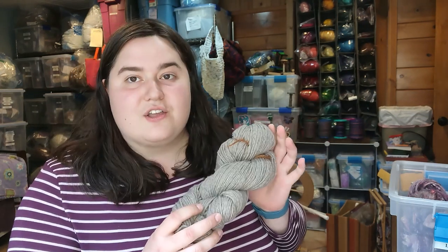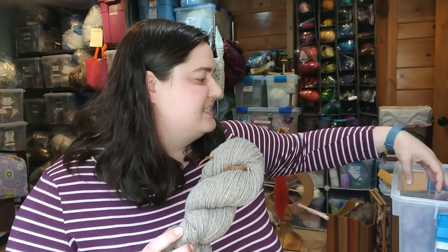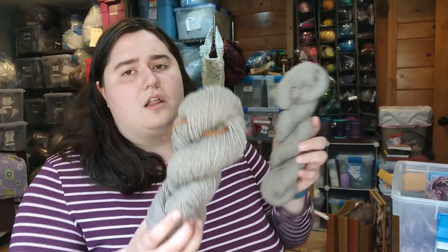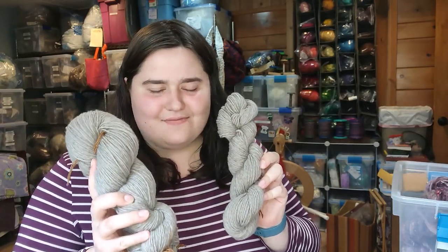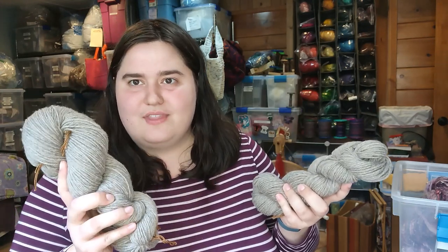We also have some commercial yarn in here from a sweater that we frogged or ripped out. I have a label that goes with this so I can use the information on it to determine how much yardage is in each of these skeins, because not all of them are full skeins — some are about half the size. I can use weights to determine that and I'll show you how.